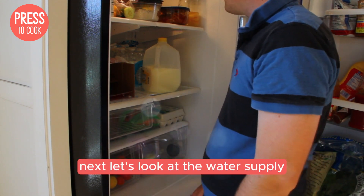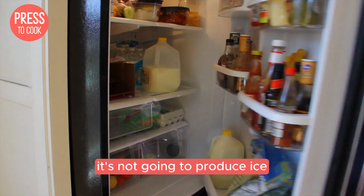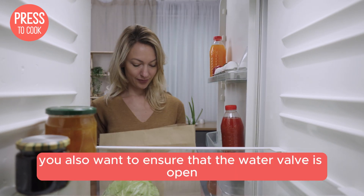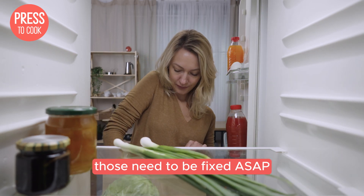Next, let's look at the water supply. If your ice maker isn't getting water, it's not going to produce ice. Check the water line and make sure it's not kinked or blocked. You'll also want to ensure that the water valve is open. If you're seeing any leaks or blockages, those need to be fixed ASAP.